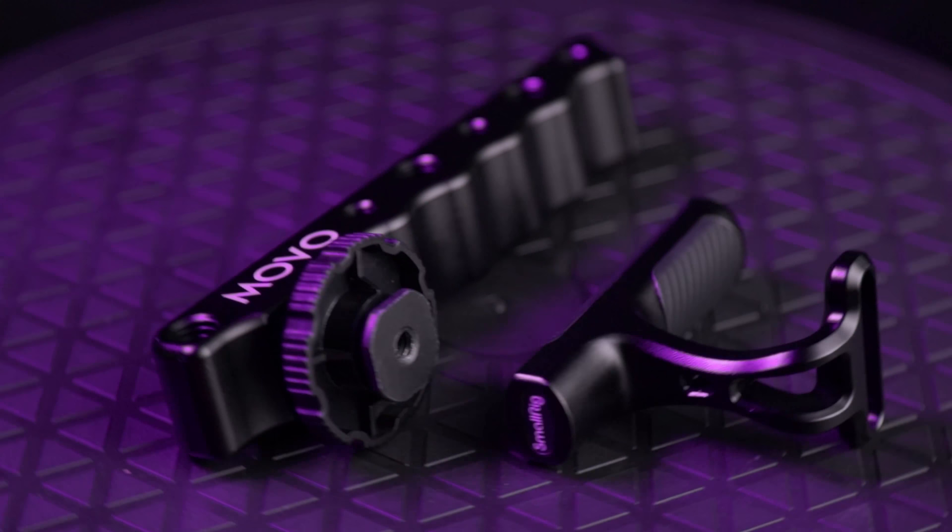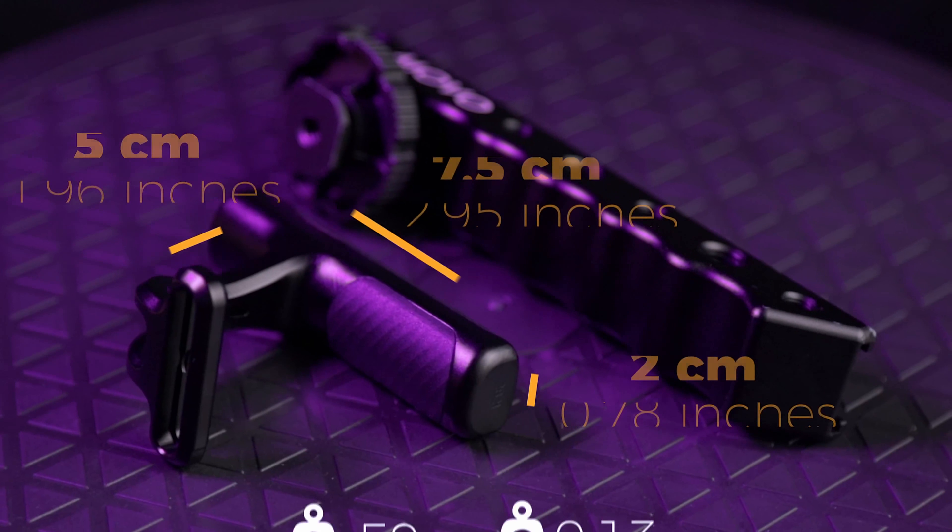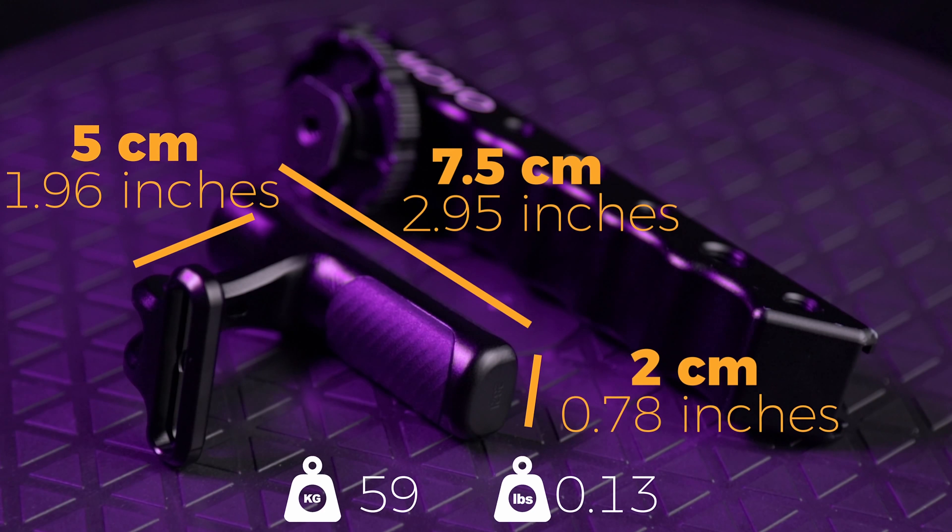Next to normal size top handles, this one is very small and the ergonomic design doesn't leave any place for holes or attachment points at all. So good luck attaching your microphone or a screen to this top handle — you'll probably have to use your cage.